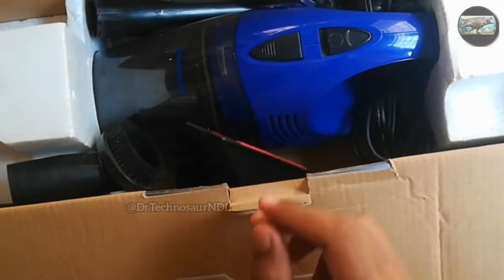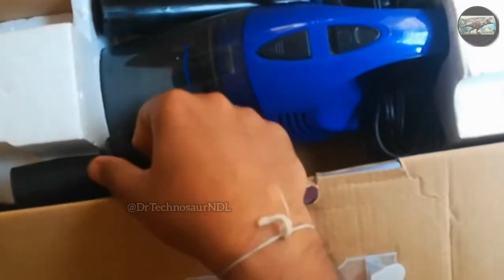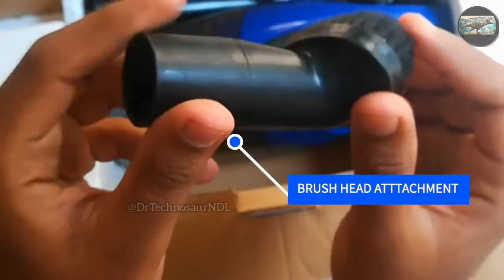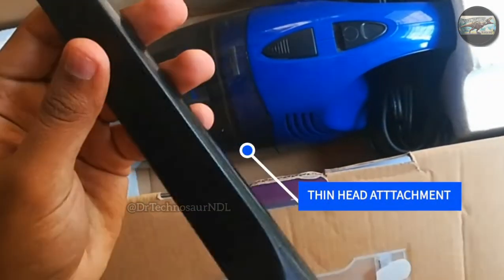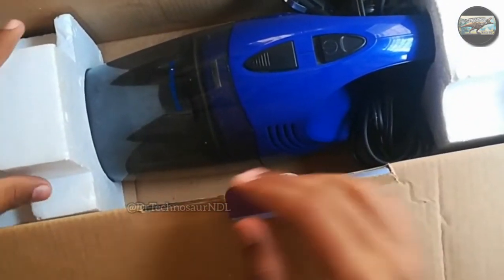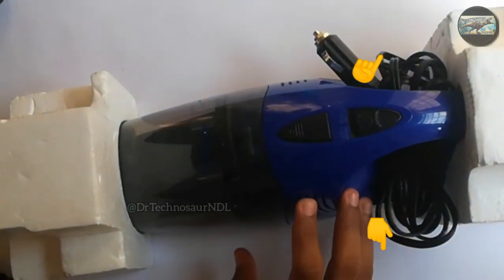We get three different kinds of nozzles with the vacuum cleaner. The first is a flat nozzle, which would be helpful in cleaning the dashboard, roof, or even the seats of the car. The second is a brush nozzle, helpful in cleaning the mats of the car. The third and last nozzle is the thin head nozzle. The vacuum cleaner performs very well with this nozzle — it creates a lot of suction and can easily grab stones, dust, coins, etc. If you wish to watch the performance video, it will be in the i-card or in the description box below.